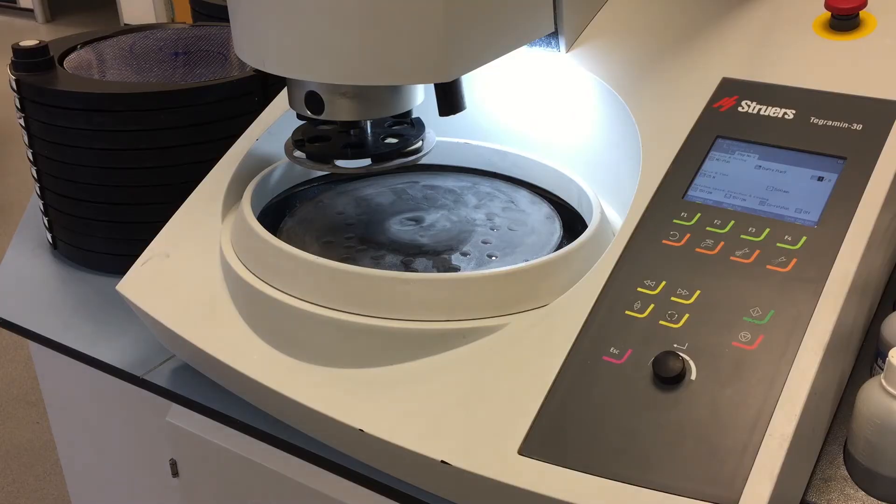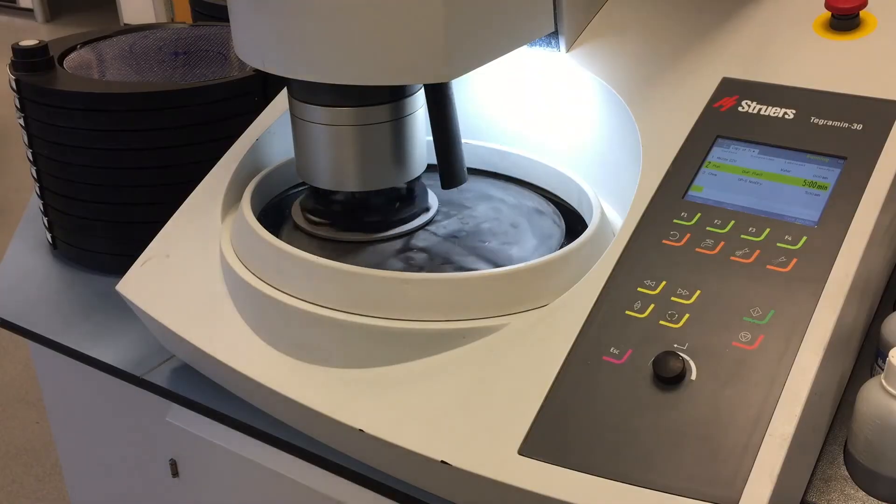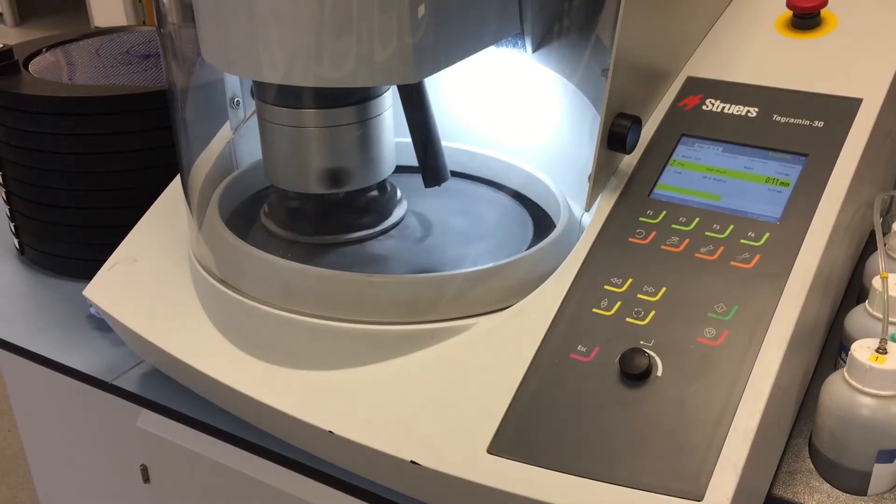Before we start, you'll notice there is a rubber ring on top of the mover plate. This is so we can use the Lathermin, which is our automatic cleaning machine, which we will show you in a short while. As we finish this last step you'll just be able to see the diamond slowly dripping. At the end it's important to make sure there is no excess diamond, because when the machine stops we have a sniff function which will pull back any diamond that is ready to drip, making sure we don't contaminate the cloth.